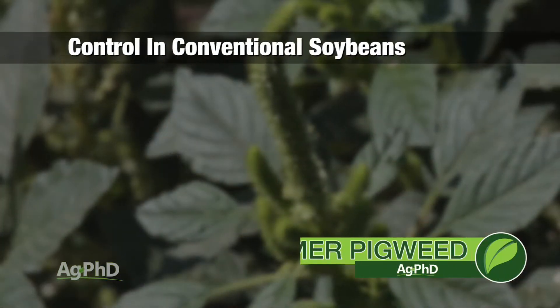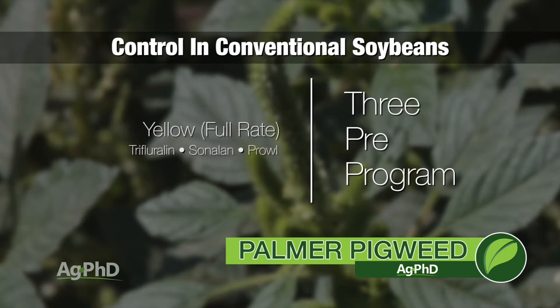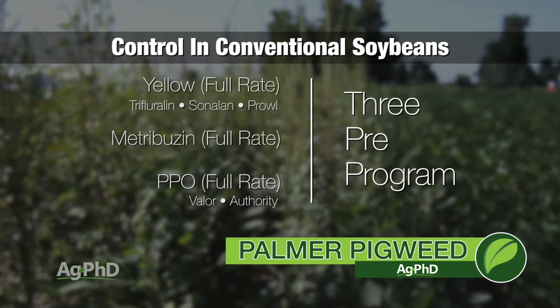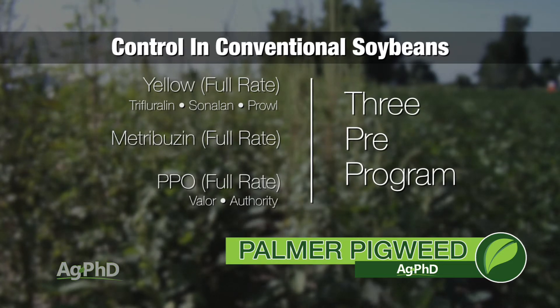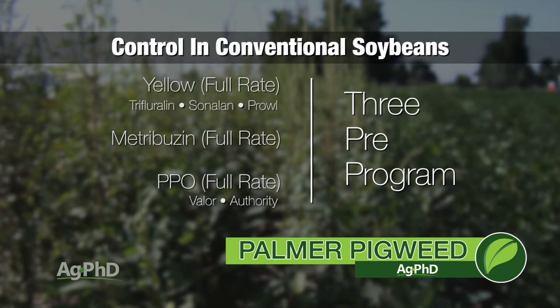Here's what we suggest in soybeans: you've got to start with the three pre's. That means a yellowing herbicide at full rate, Metribuzin at full rate — and by full rate I mean a third of a pound, not technically the full rate which is two-thirds of a pound — and then either Valor or Authority, again at full rate. With those three pre's, they're all very good on Palmer pigweed. Each individually is going to get you 90%; put all three out there and we're talking 99%.